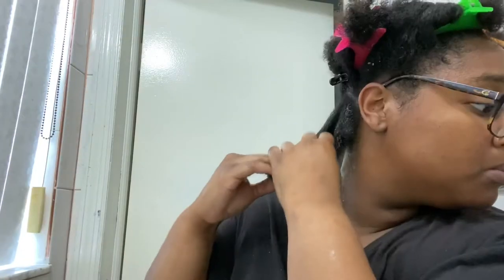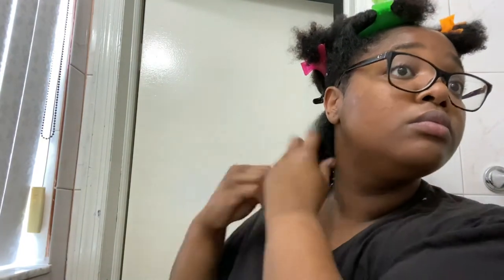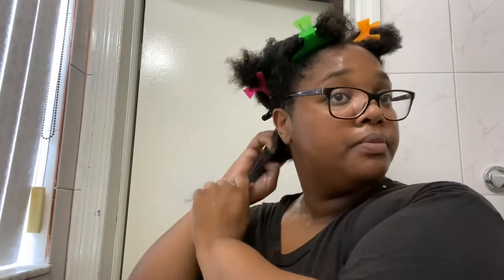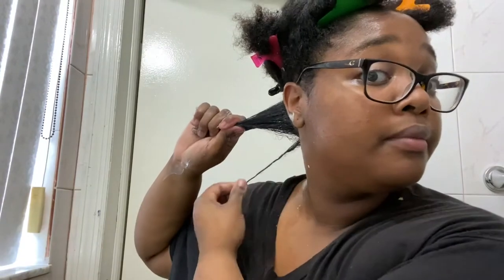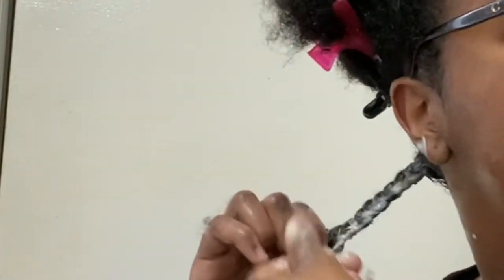After I mix those two, I go ahead and section my hair. I get my spray bottle and apply a generous amount on each section. When I'm pre-pooing I usually just finger detangle, but if you want to detangle with a brush that's up to you. Then I braid that section away and move on to the next.